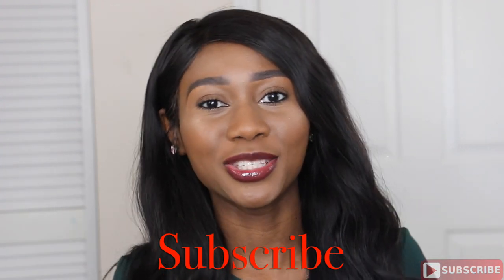So this is it! I hope you guys enjoyed watching this video. If you want to see more videos like this please thumbs up this video and subscribe to my channel. If you have any questions you can let me know in the comments below and I will see you guys on my next video, bye!